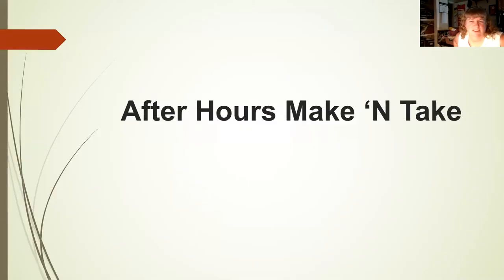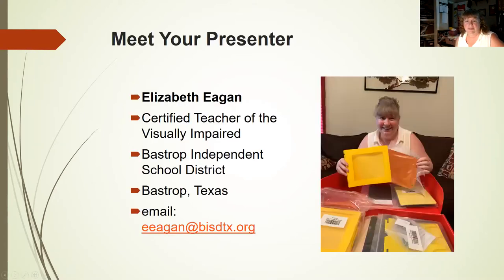Hi everyone, my name's Liz. I'm a certified teacher of the visually impaired. I've been at this since 2001 — before that, I was a life skills teacher. I work in Bastrop Independent School District; I've worked in Washington and Texas, and I'm from Iowa originally. Just a disclaimer: I'm a tactile book junkie, so if I get a little excited, somebody please remind me to tone it down. I'm a huge fan of this kit now that it's been made available.